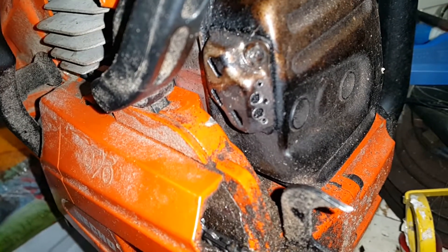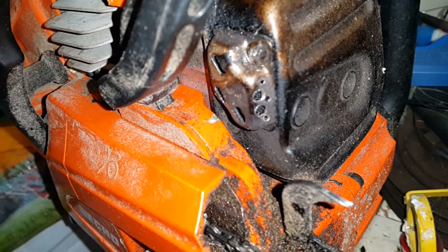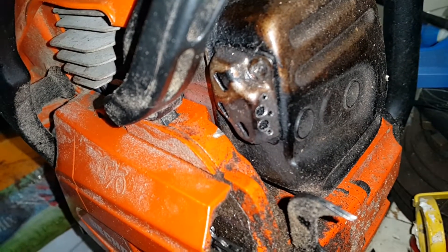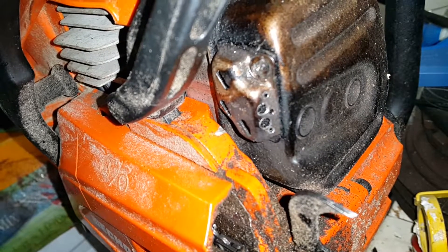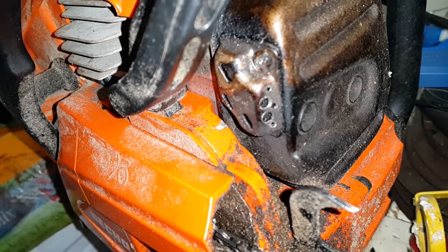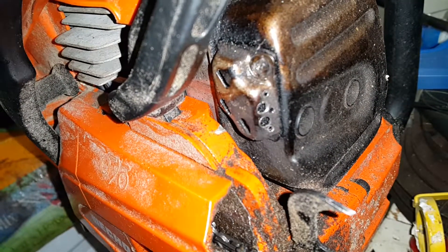It seems to be a common thing with these saws — not a problem unique to me. A lot of people modify that on the Echo saws, especially the CS-490 and the 400. I don't know about the larger ones — I'll let you know how it goes.